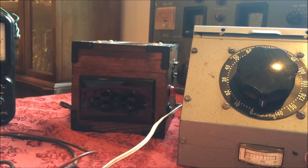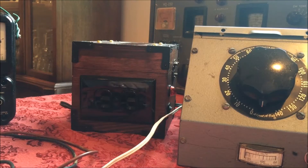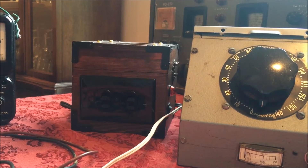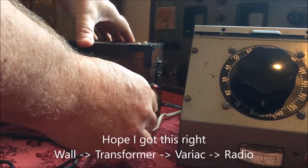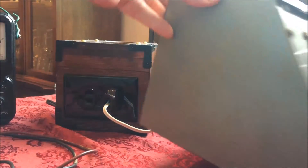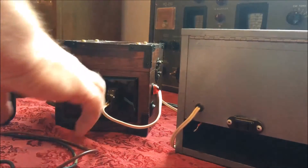So now I'm going to take the isolation transformer here, plug the Variac into it, and I'll show you over here on the voltage meter how we will go up to 110. So I'm going to plug this in to here. And then my probes will actually be in the back of the Variac as I move it up here.